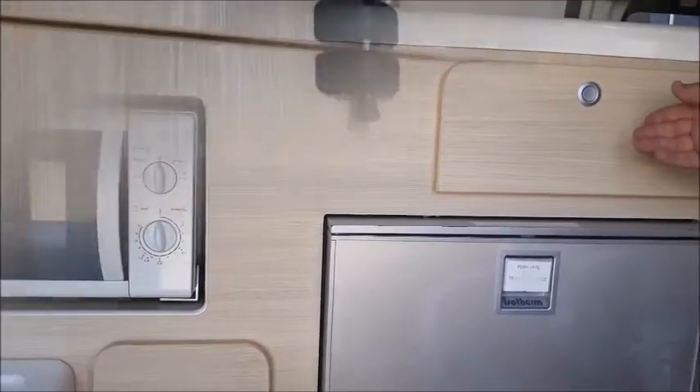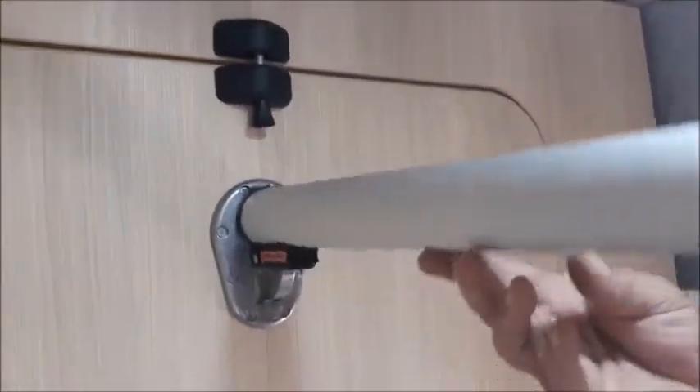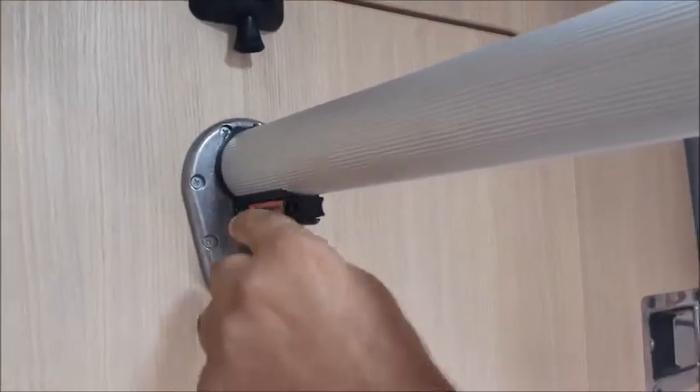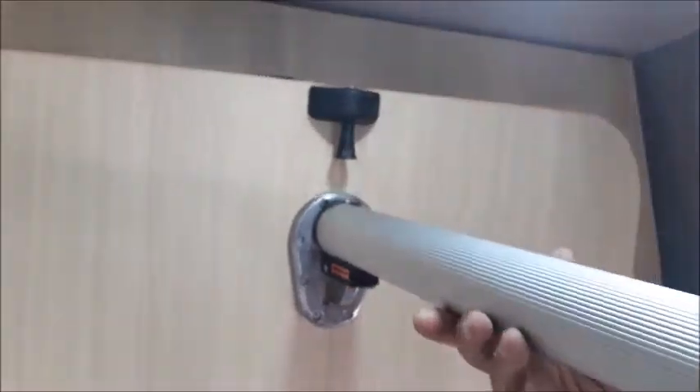Before driving off make sure your locks are engaged. To release the leg on the inside table push the black lever in the up position as per the arrow shown on the side. Then pull the lever above downwards to release the table slowly. Make sure the table is stowed before driving off.